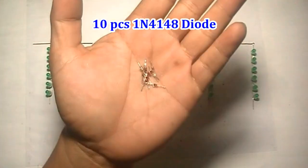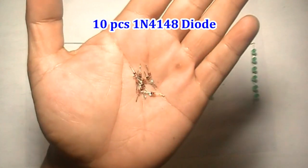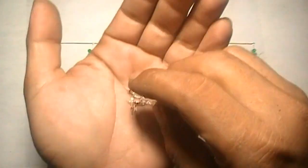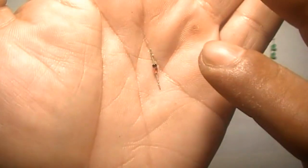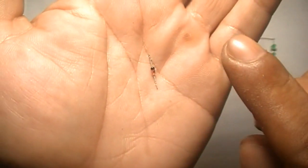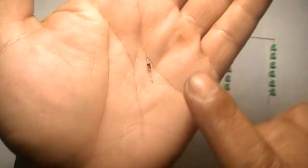10 pieces 1N4148 diode. Please pay attention to the diode direction — the black circle is the mark for diode direction, like this.